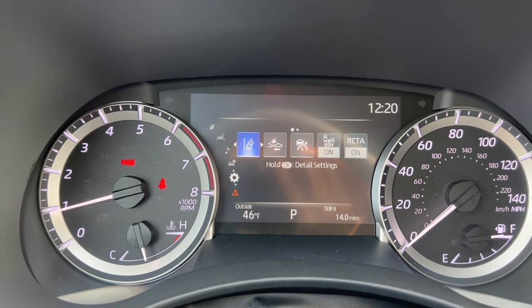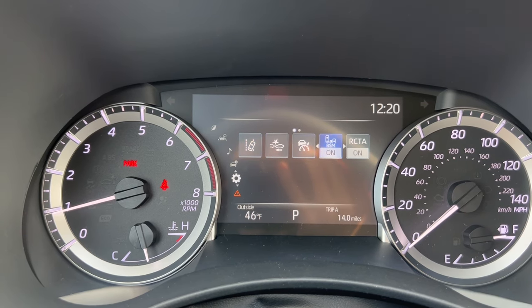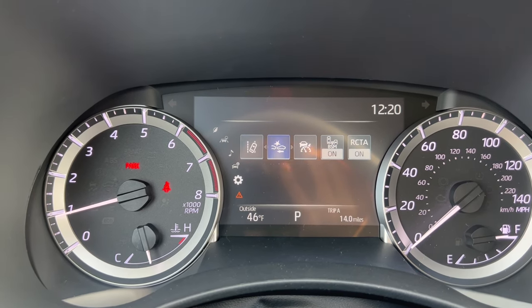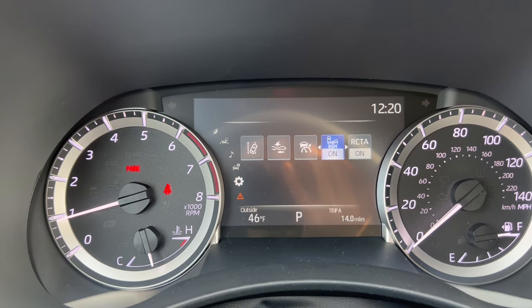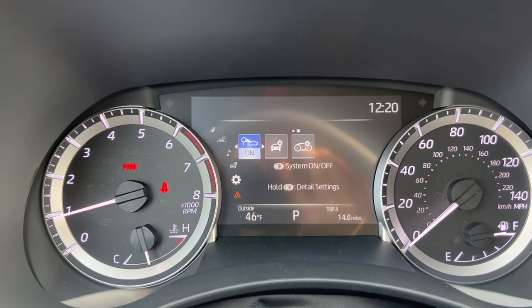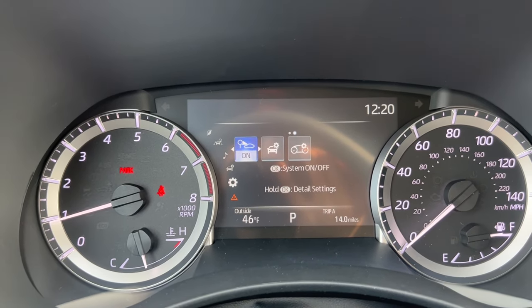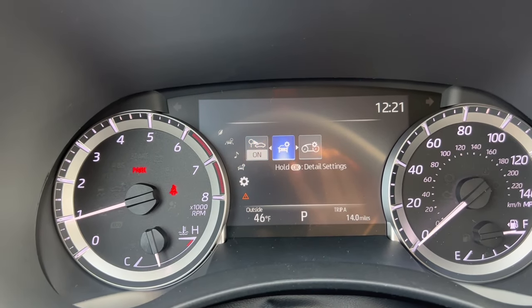Going down again is the settings menu — this is where I can change the settings to different features. I have the lane departure alert settings, pre-collision system settings, cruise control settings, blind spot monitor on and off, and rear cross traffic alert on and off. Going over again, I can turn on and off the road sign assist, which displays certain road signs on the MID.